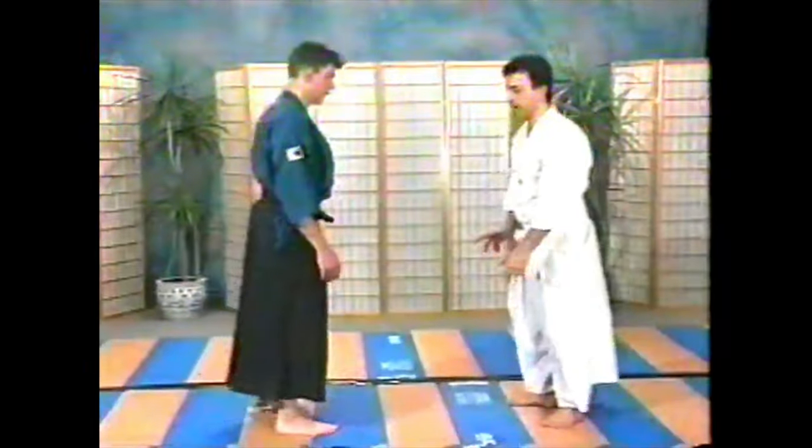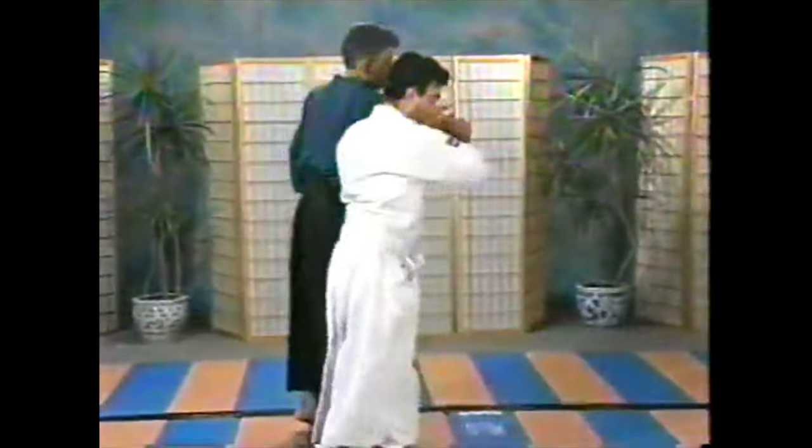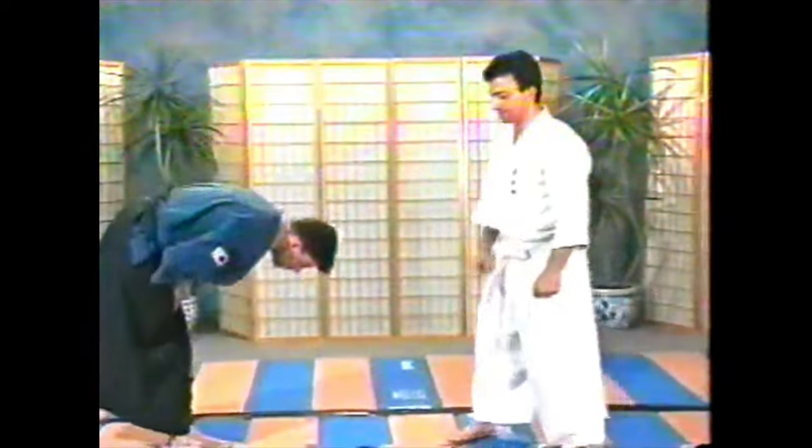We need to warn that these are not restraining techniques. I can't hold somebody down here — that's not the intent. The intent is, to quote, breaking fingers. This is not a come-along technique; I'm not going to be able to transport somebody here. It's intended simply to break the fingers. Keep in mind these are only concepts — joint-breaking techniques.